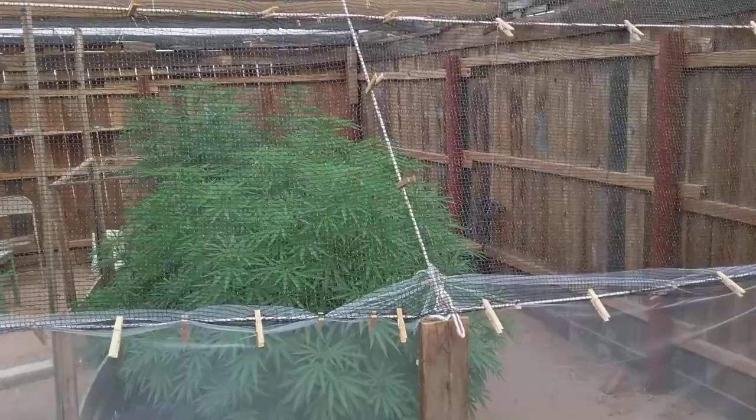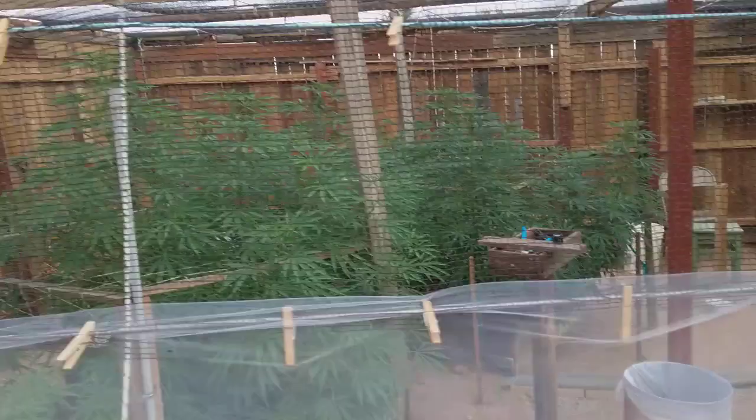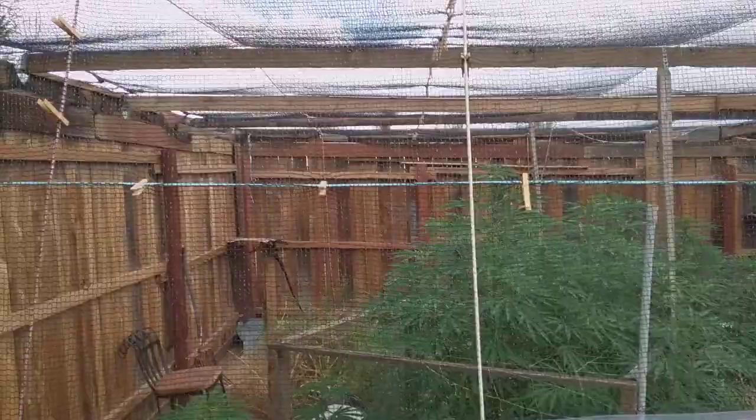I know you guys spray neem and BT and all that, but I don't want to spray anything on my plants. I don't care if they're in veg or whatever — don't spray your plants, guys.